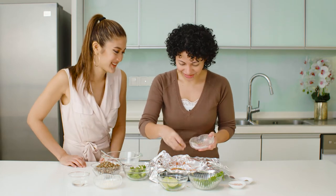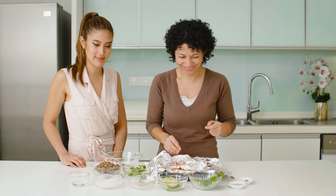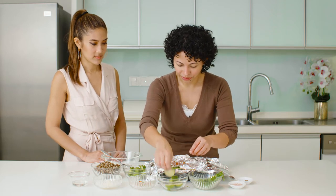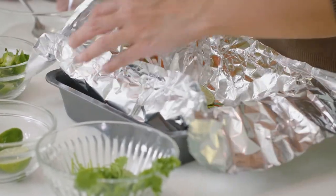I'm also putting in some chili padi — what's an Asian dish without chili padi? I'm going to rip up some cilantro and then put on some lime slices. Then I'm going to fold it up so that it sort of steams in its own juices.